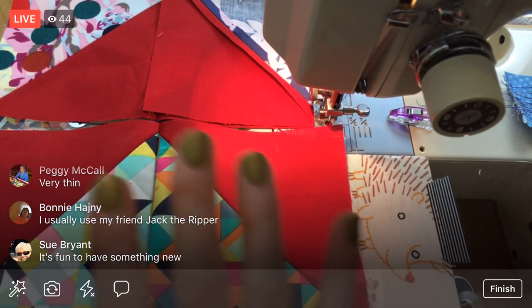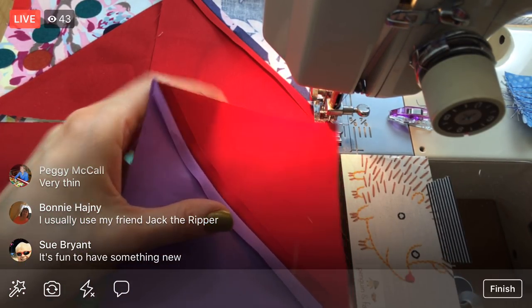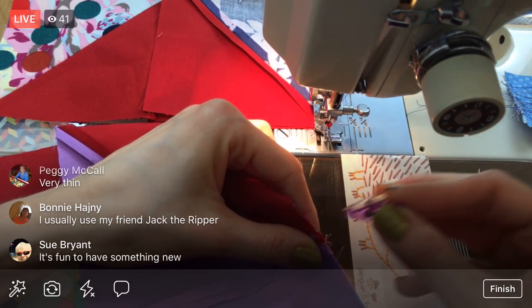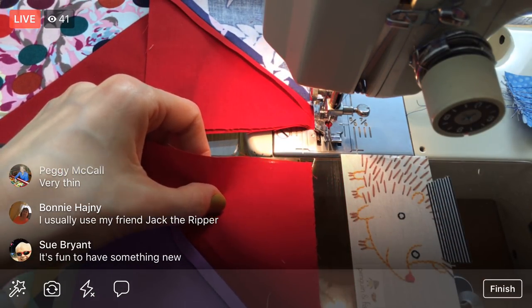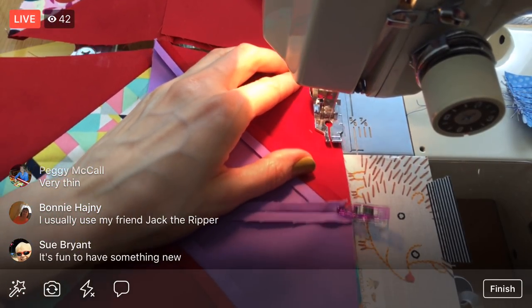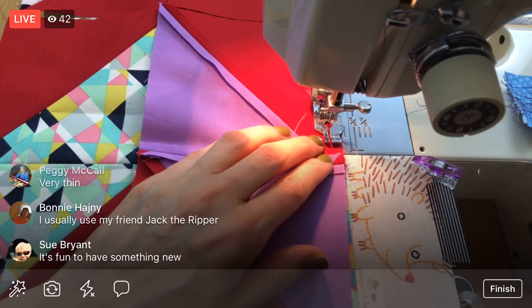Alright, last one — this is row 11 — and then we'll start back at the top. So we're just adding on our little columns, basically row by row, or piece by piece I suppose.